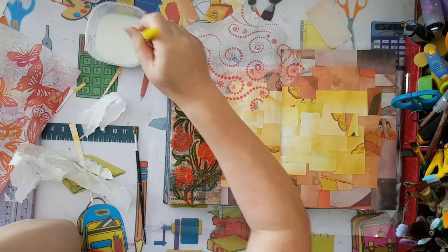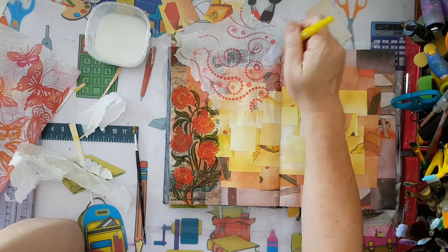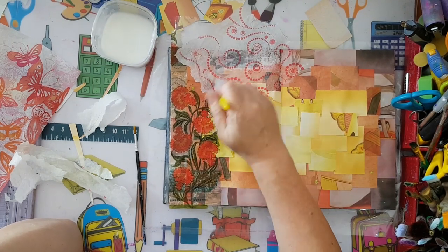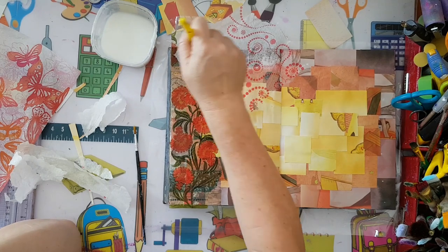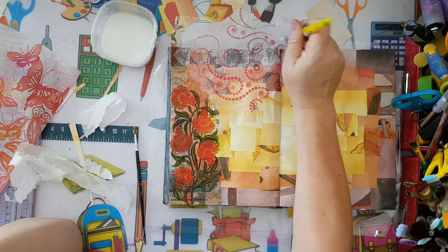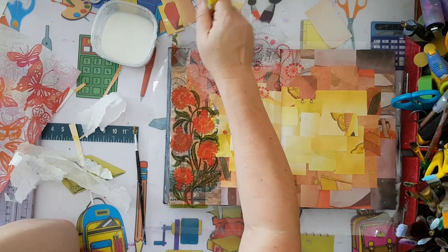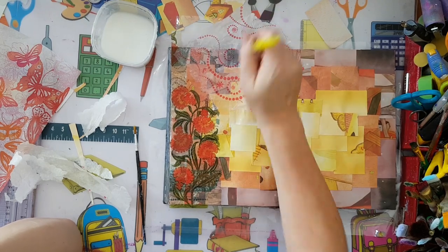It seems to be working. I was afraid it wouldn't be as translucent as other paper napkins because it's cheap material, but I can live with it. If there's too much white showing, I'll just add some color once it's dry.